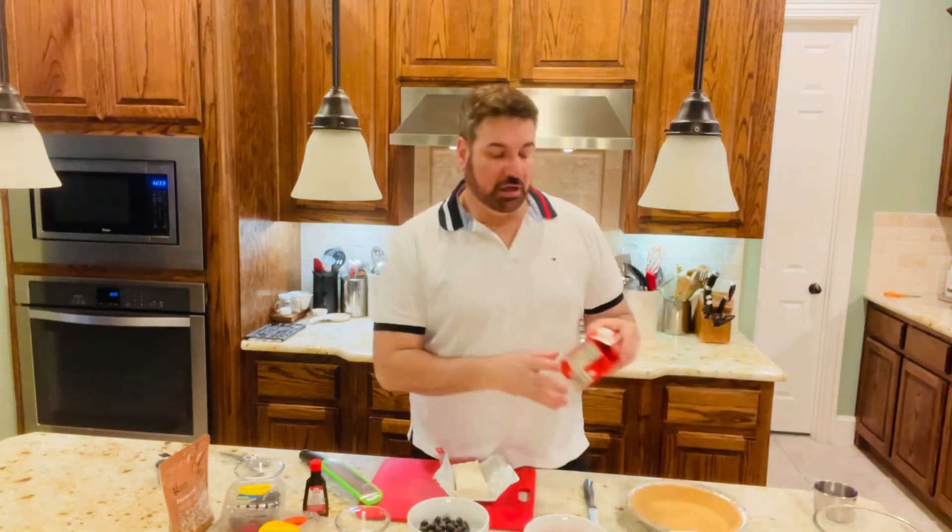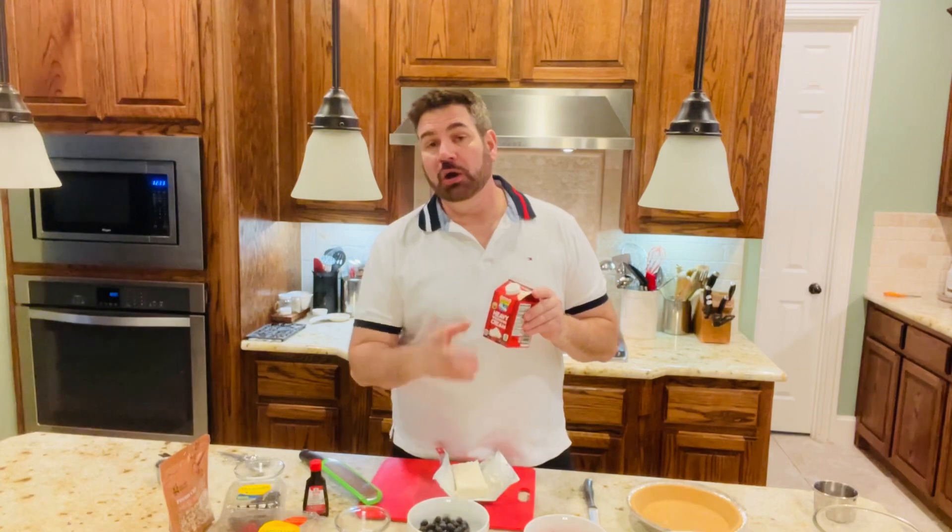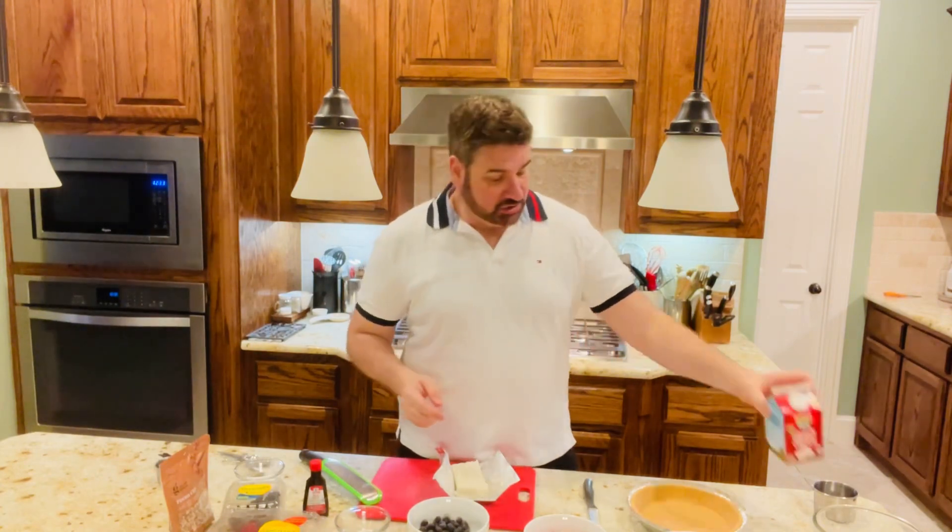And you're also going to need one cup of heavy whipping cream. So let's start making our delicious pie.